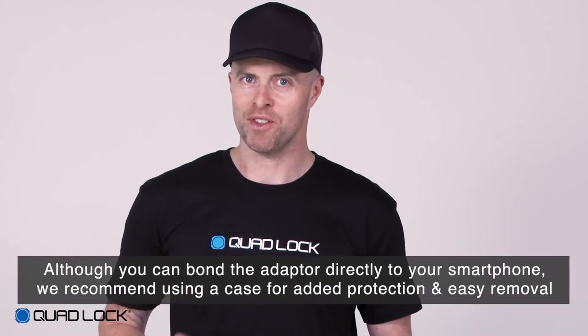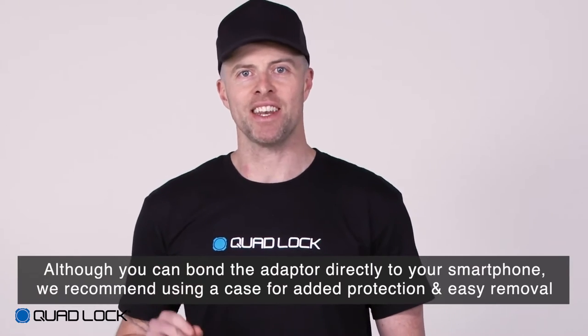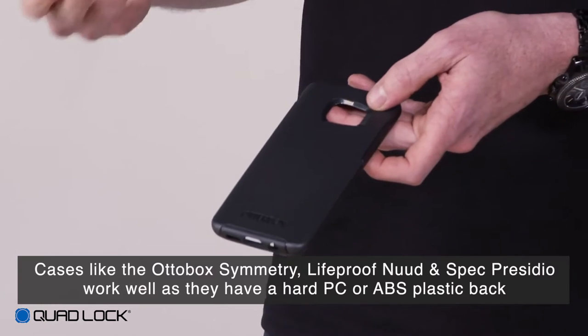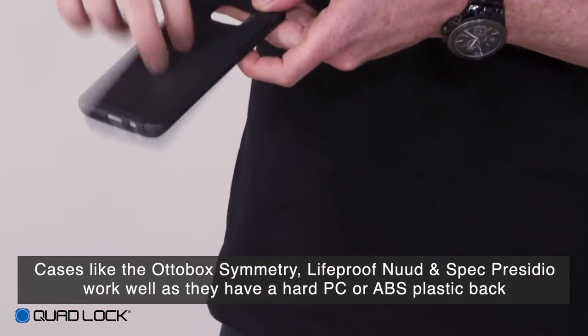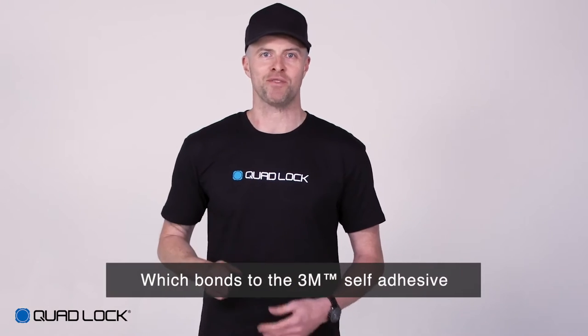Although you can bond the adapter directly to your smartphone, we recommend using a case for added protection and easy removal. Cases like the OtterBox Symmetry, LifeProof Nude and Spec Presidio work well as they have a hard PC or ABS plastic back which bonds to the 3M self-adhesive.